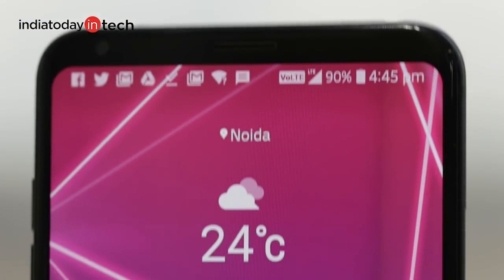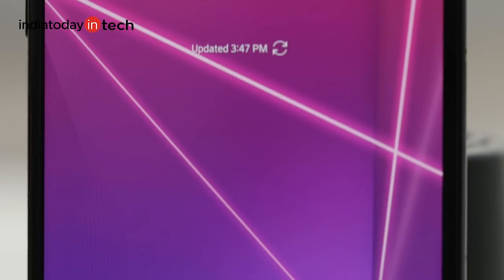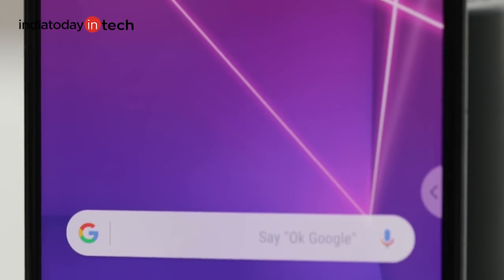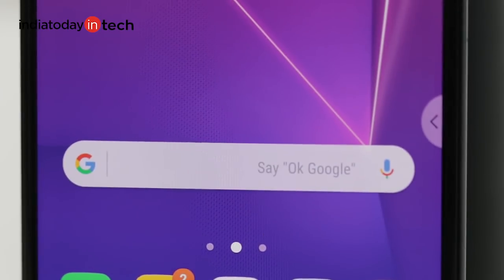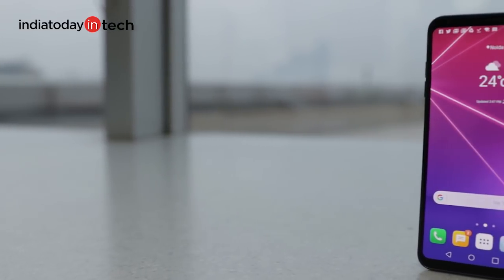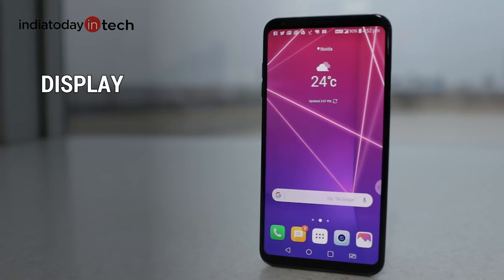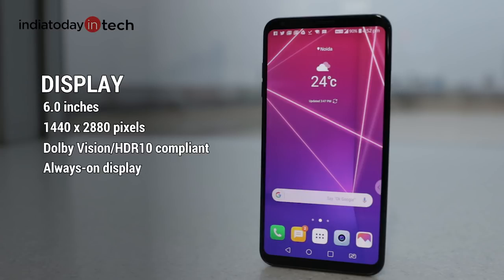The V30 is all set and here is how it looks — pretty slim, almost bezel-less and quite light. It looks like one of the prettiest LG devices in recent times. If you take a look at the specs, the phone seems even more enticing on paper. The V30 comes with a 6-inch display which has a 1440p or Quad HD resolution. It also supports HDR10 and is Dolby Vision compliant, which is set to produce sharper colours.